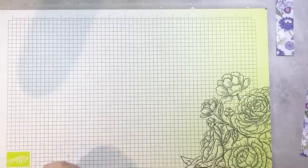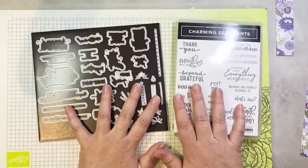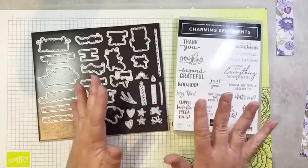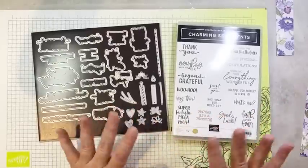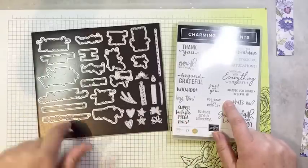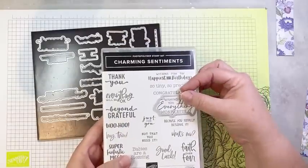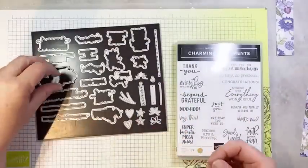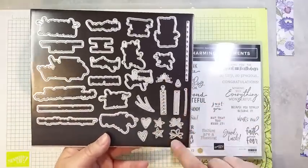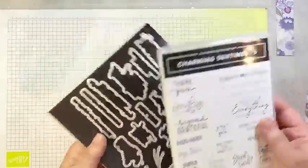That's all the cutting for this One Sheet Wonder. I should mention I used the Charming Sentiments bundle for all my sentiments. This bundle is awesome — I love fussy cut sentiments, and if you love the look of fussy cut sentiments but don't like the fussy cutting part, this bundle is for you. You stamp your sentiment and there's a coordinating die to cut it out. Each stamp has a coordinating die. On top of that, there are other awesome dies that can make candles, bows, cards, and hearts. It's a fantastic bundle — it's in the new annual catalog.